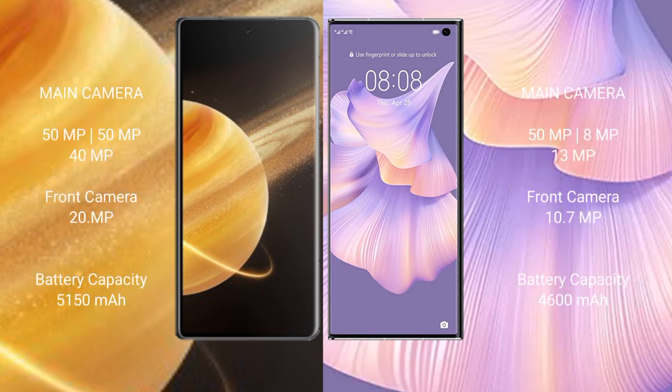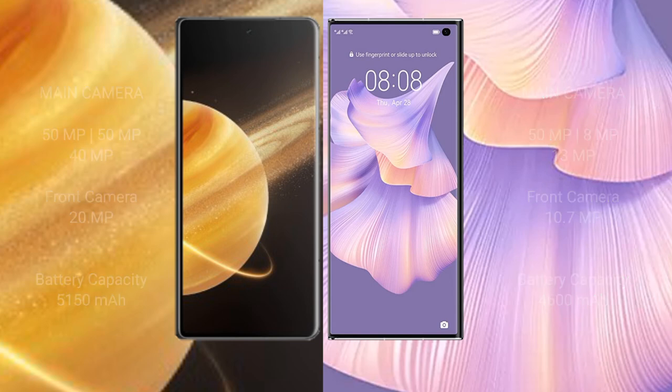Honor Magic V3 features a triple camera setup with 50 megapixel plus 50 megapixel plus 40 megapixel rear cameras and a 20 megapixel front camera. Huawei Mate XS2 has a 4600 mAh battery with 66 watt fast charging support.